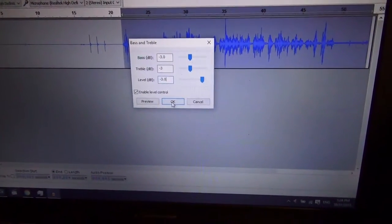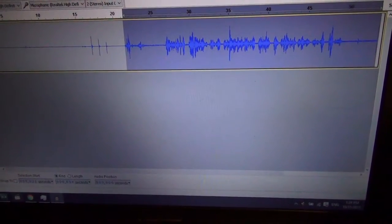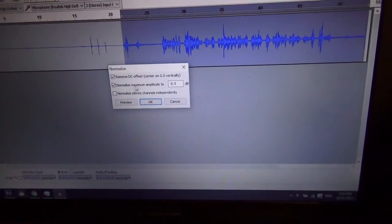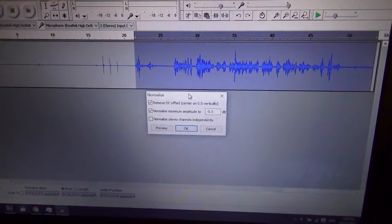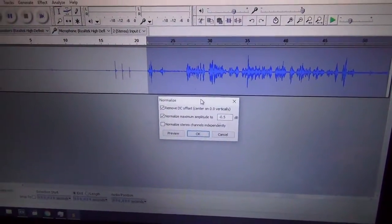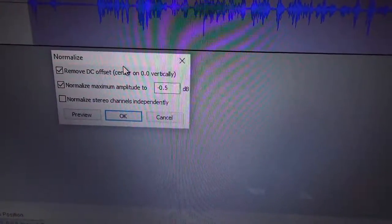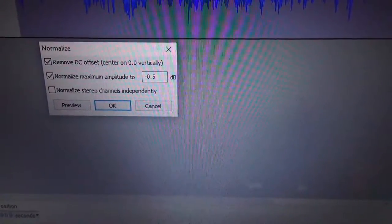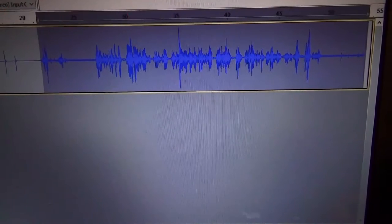Why make it quieter? I'll show you. Once we do that, you see there's no more peaking through here, so you're not going to get any of those big spikes — that's the reason I do it. Now, to bring it back up, I do something called Normalize. What Normalize does is similar to compressing, but instead of making the loud parts quieter, it makes the quiet parts more loud. I remove DC offset, and I bump up the maximum amplitude to negative 0.5 to get it as loud as possible without peaking.